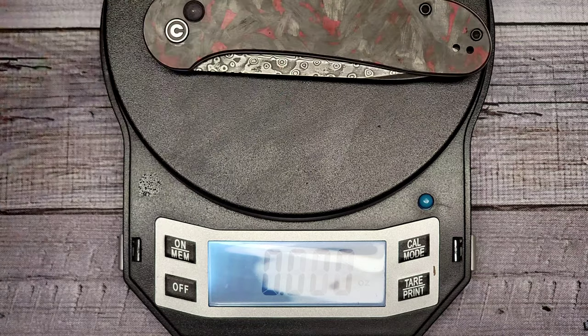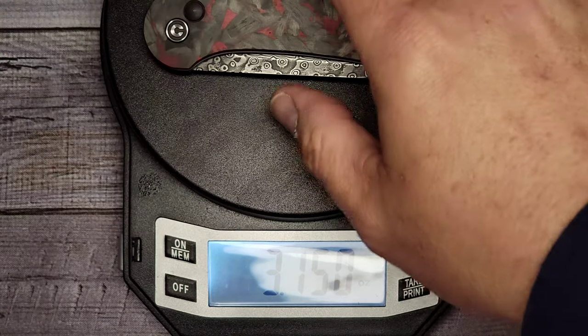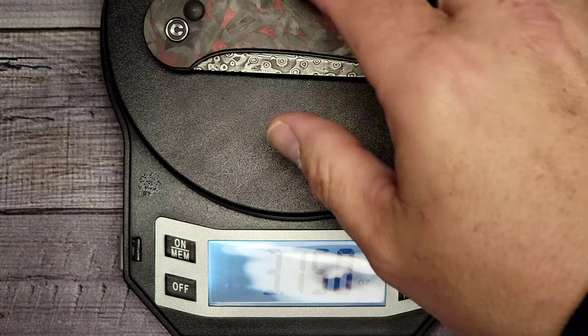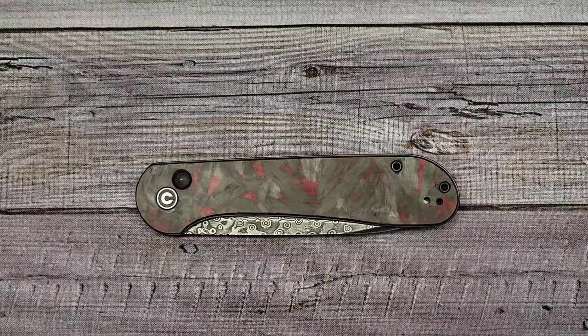The weight is coming in at 3.15 ounces, which is really good considering the blade is about three and a half inches. So let's go over some specs of this bad boy.